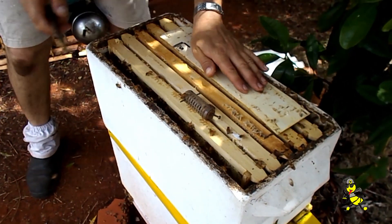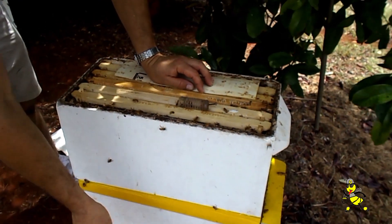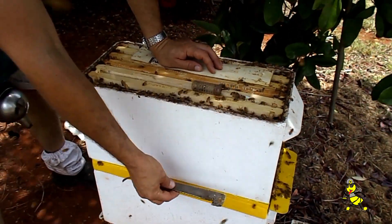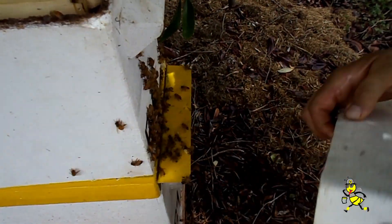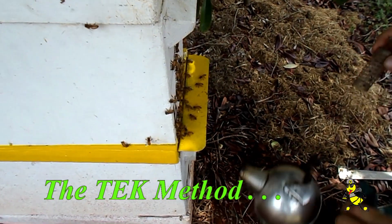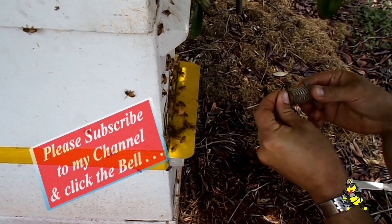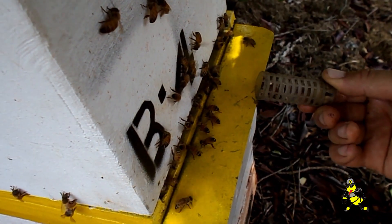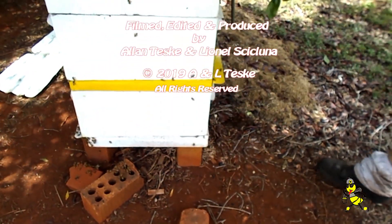Once the bottom part of this colony has started on the queen cells, we will then put this top super down the bottom as a brood box, add an excluder, and put the bottom super as the top. In place of the yellow piece will simply be an excluder. That way they're finishing off our grafted cells up top and the queen just keeps ticking over. The queen is now being released from the cage into the top super — the queen-right hive. The top is queen-right and the bottom is queenless.